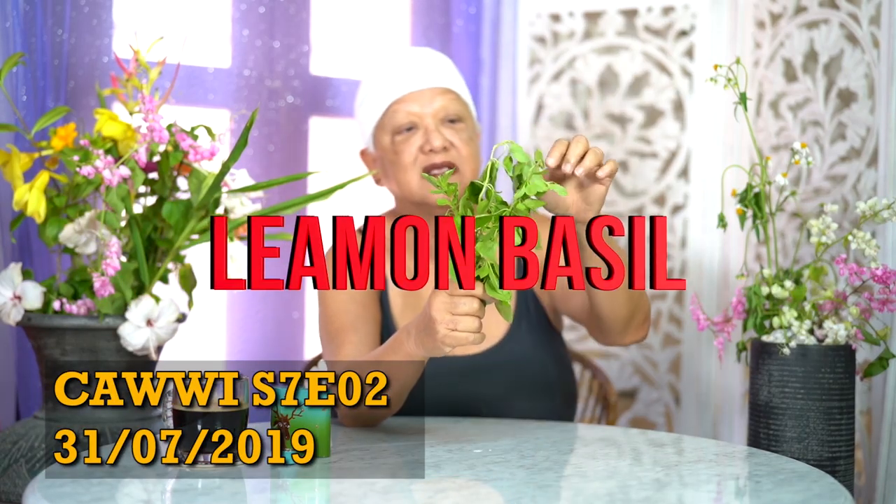This is Lemon Basil. Lemon Basil in Malay is called Kemangi, and you can use it in Indonesian cooking, Filipino cooking, Lao cooking, and Malay cooking. In other words, it is very much an ASEAN herb.